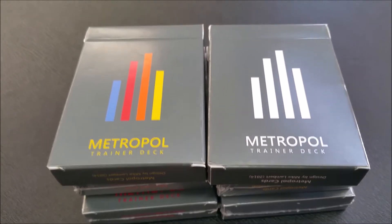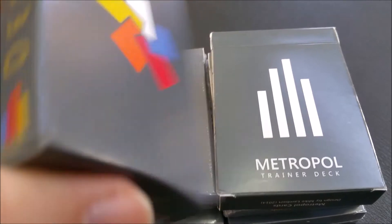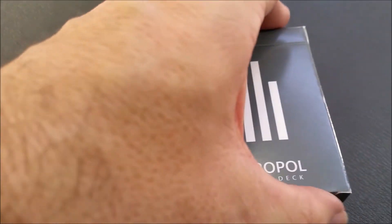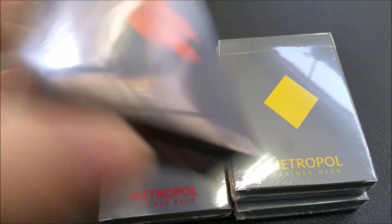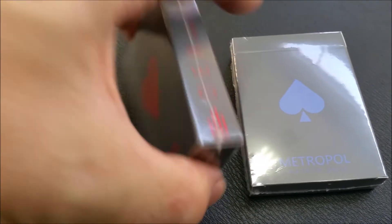Here's each one of the various tuck cases front and back. This is the multi-colored one. Here's the Metropole logo one — clubs in orange, diamonds in yellow, hearts in red, and spades in blue.